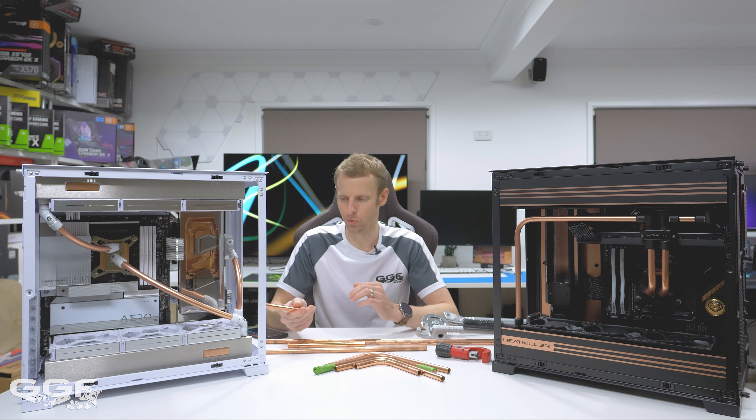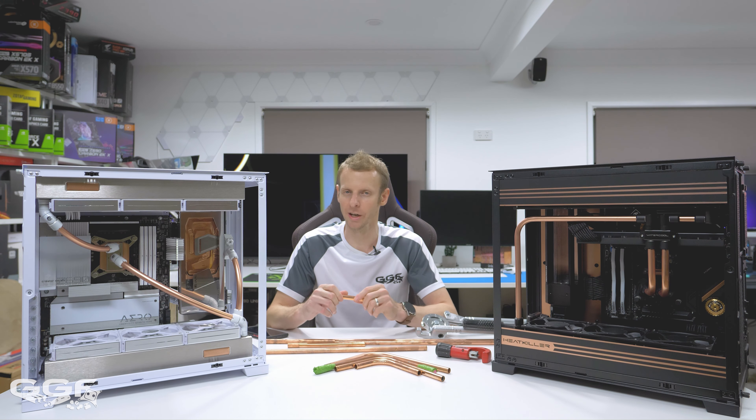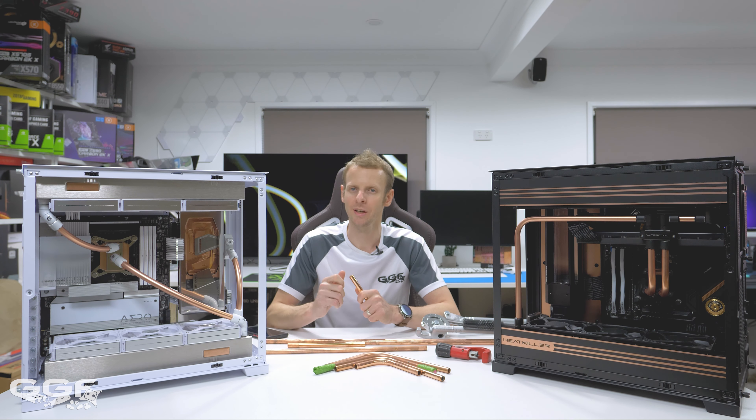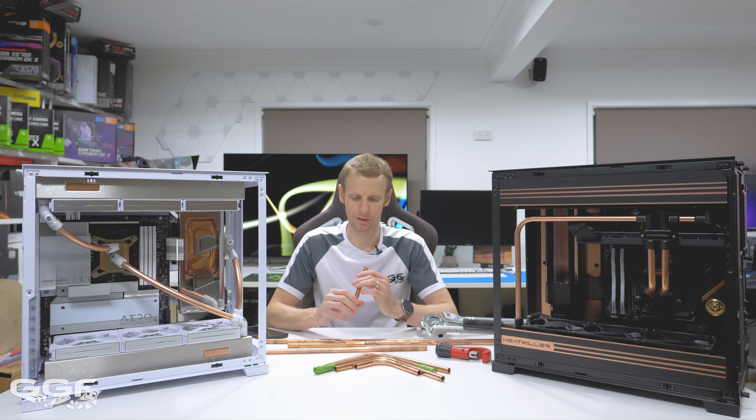The fittings for the Monsoon aren't bad because they come with different O-rings on the inside, so they can do quite a few sizes. If you go next up, you just change the O-ring on the inside, and that allows you for slightly thicker and slightly thinner tubing.